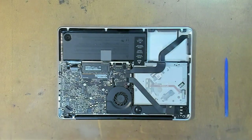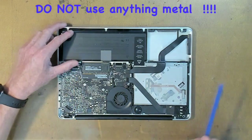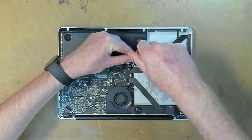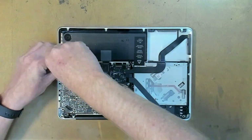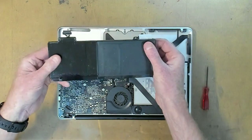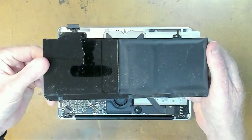Let's rip the battery out to start with. We use the plastic spudger here to disconnect the battery. Let's take out these little screws — the tri-wings. Our battery looks like it's in lovely condition here.